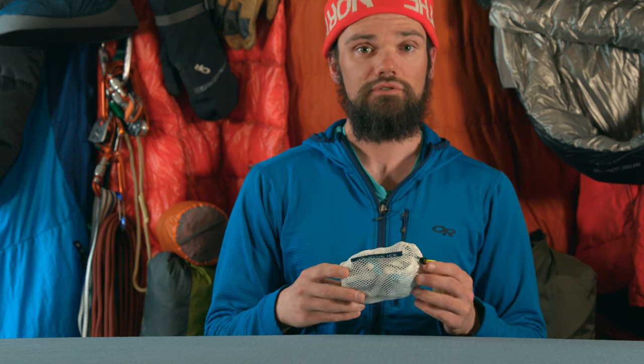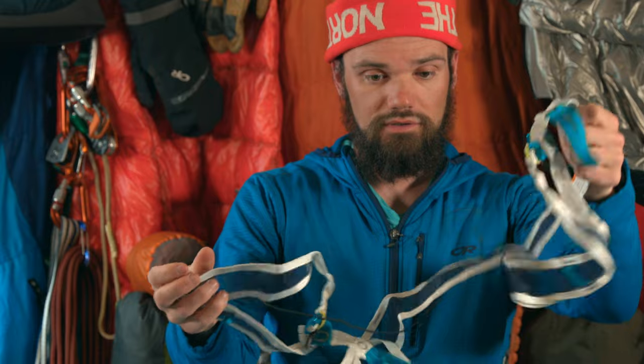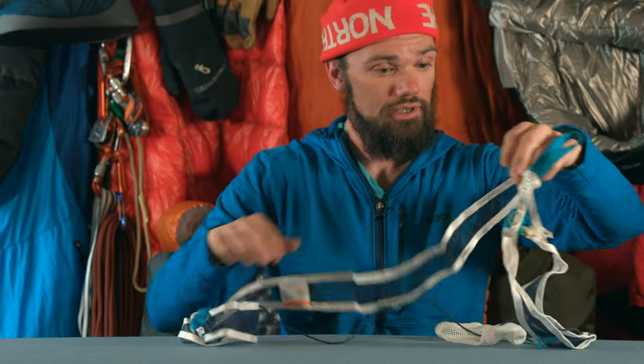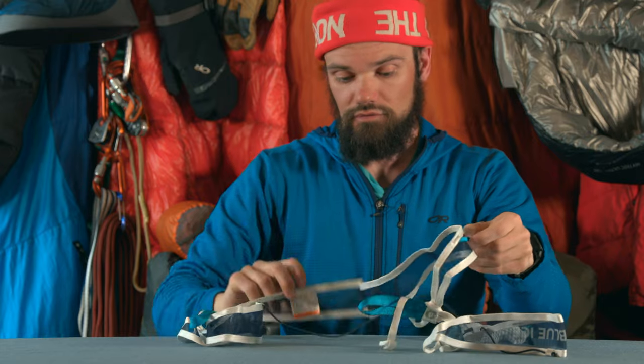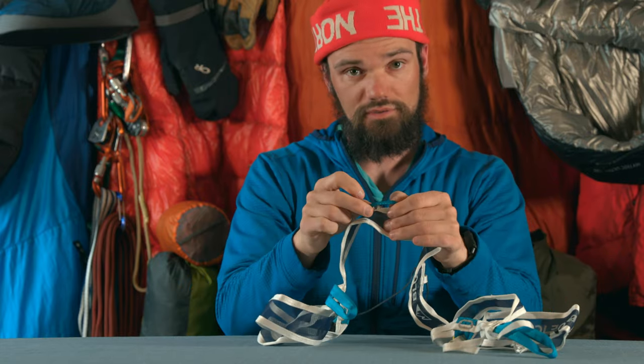Today I'll be talking about a lightweight ski mountaineering harness from Blue Ice, the Shukas Lite. While it might not look like it, this actually is the harness here — just this tiny little bag. Pulling it out, you see it's got kind of a regular waist belt. It has two gear loops on the side, albeit quite small gear loops.